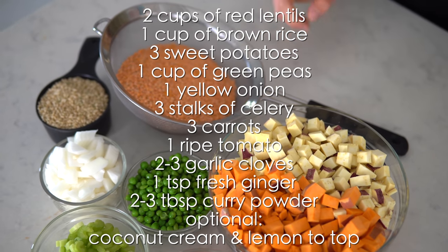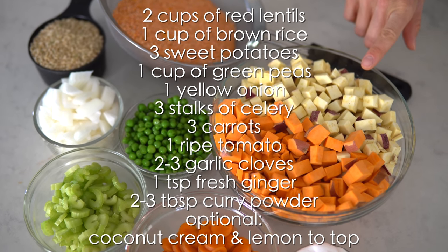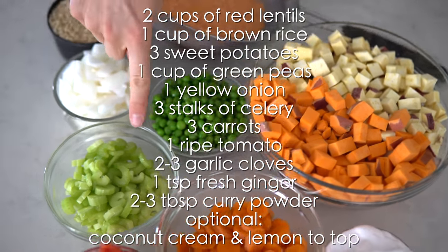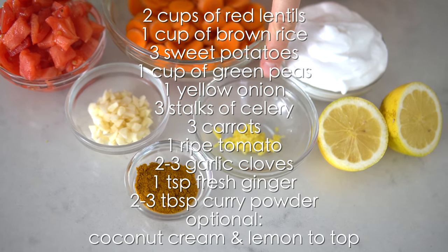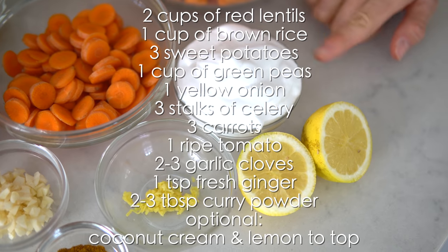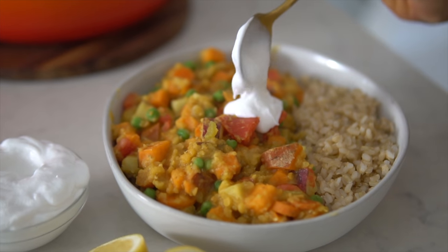Let's take a look at the ingredients. For this Thai sweet potato coconut curry, you will need two cups of red lentils and one cup of brown rice — rinse both before cooking. You'll also need three good-sized sweet potatoes (we use both Japanese and Garnet varieties), one cup of green peas, one yellow sweet onion, three stalks of celery, three carrot sticks, one good-sized tomato, two to three garlic cloves, one teaspoon of fresh grated ginger, and two to three tablespoons of curry powder. For garnish, you can use coconut milk (light or regular) or coconut cream — take a spoonful and dollop it on top.